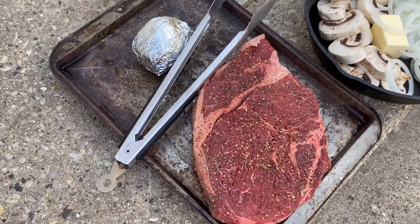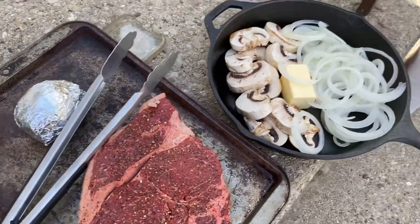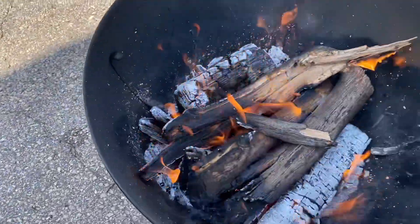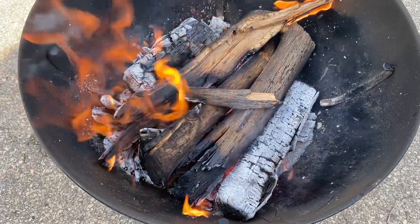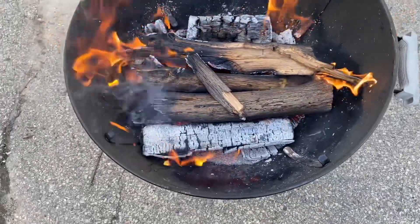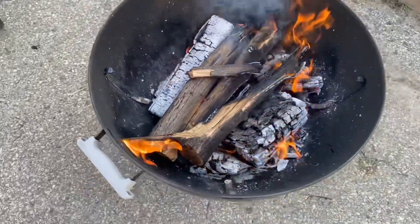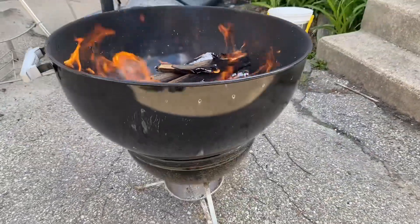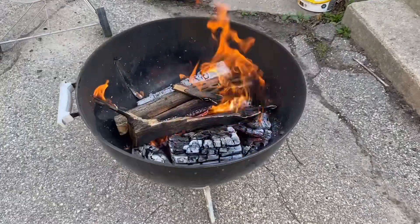Here's what's on the menu tonight: top sirloin, small baked potato, some onions and mushrooms. We're going to put that all on the grill here. I like to experiment by cooking with wood and different things, trying different things on the grill. Got the wood going here.